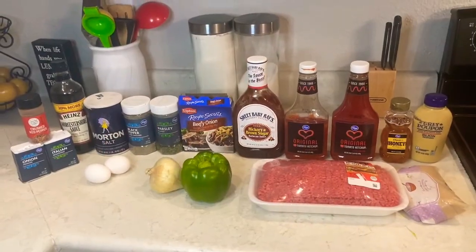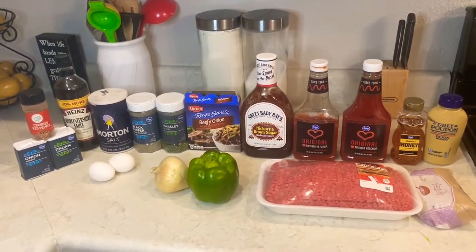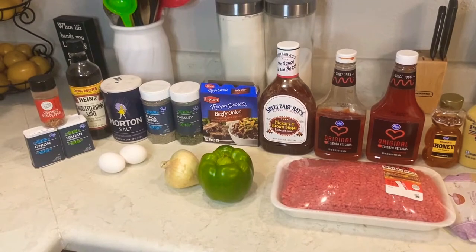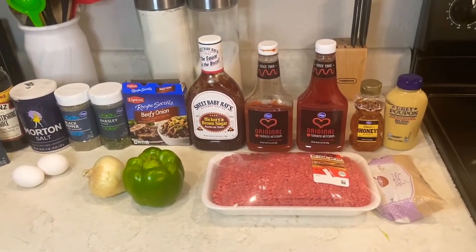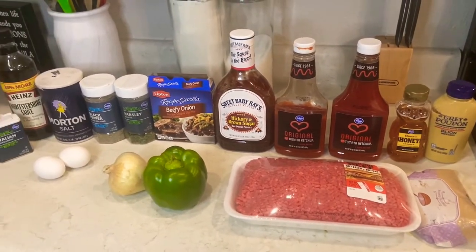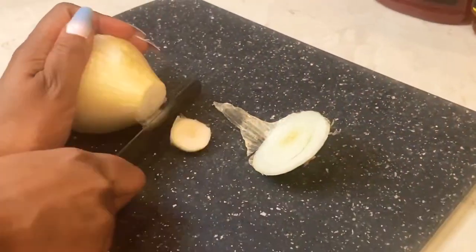These are all the ingredients you're going to need today: onion powder, crushed red pepper, Italian seasoning, Worcestershire sauce, salt, pepper, parsley, two eggs, a green pepper, a yellow onion, a package of Lipton beefy onion soup mix, Sweet Baby Ray's ketchup, honey Dijon mustard, ground beef, and some brown sugar. Those are all the ingredients for the meatloaf, sauce, and all.